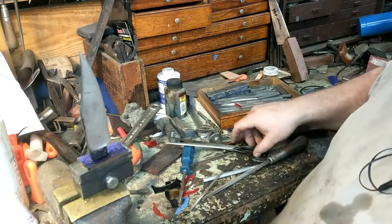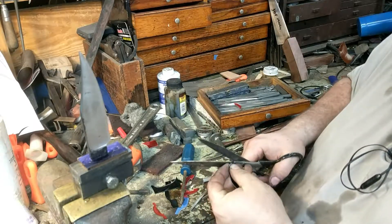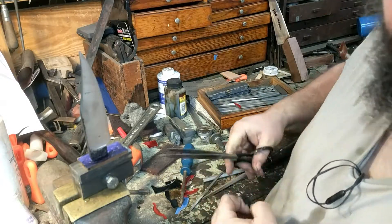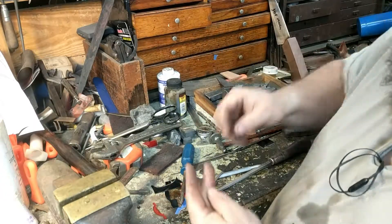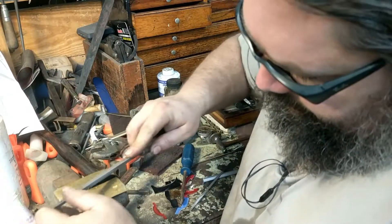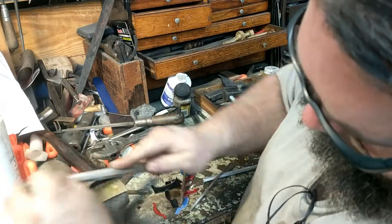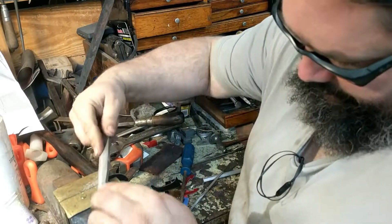Now I can adjust the shape if needed. In this case I don't want a point, so I'll take a little off of that — and just a little more off of here. French curves, which are artist layout tools, are really useful for laying these out. I have one at home but didn't bring it. This is why I like G10 — I can file it very quickly to the shape in a controlled manner.